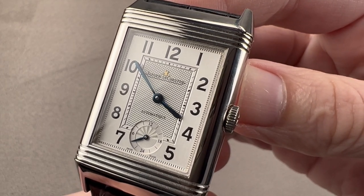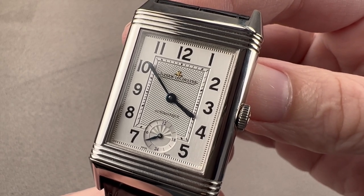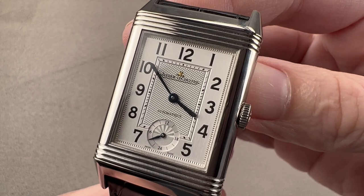Today, we're discussing what was once a rarity: an automatic winding Jaeger-LeCoultre Reverso. This is the Grand Reverso Night and Day.